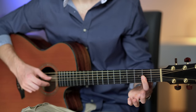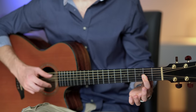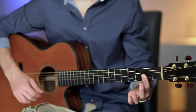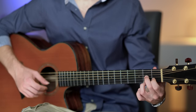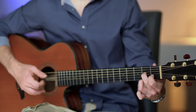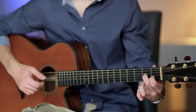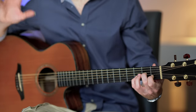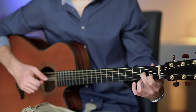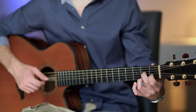Now D major 7 — we start the arpeggio with the ring finger, and then the melody on fret two, three, and back to fret number two. But this time we have the D dominant 7 chord. We play the arpeggio and then the melody. The melody is mainly played within the chord, and it starts with zero, two, three, two, and zero.